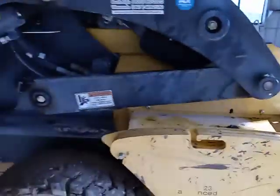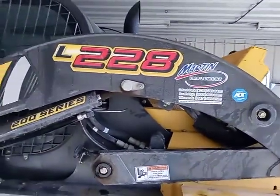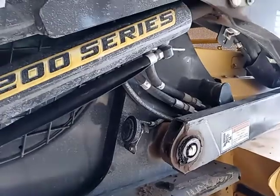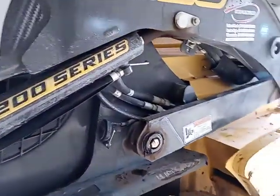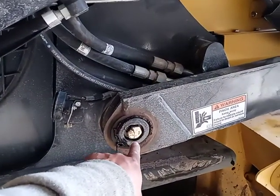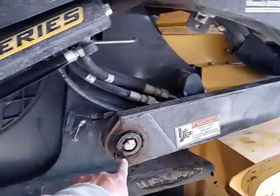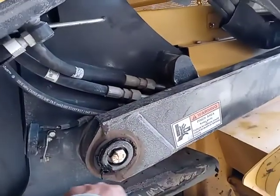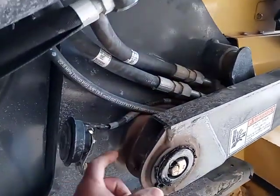Again, this is a New Holland L228, and just so you know, it is so important to grease these units. They are amazing, but greasing is critical. We had a problem on this side — they didn't do the grease at the right time, so we got this piece loose.